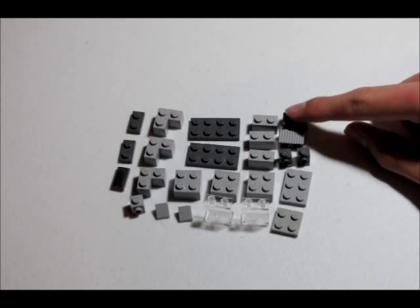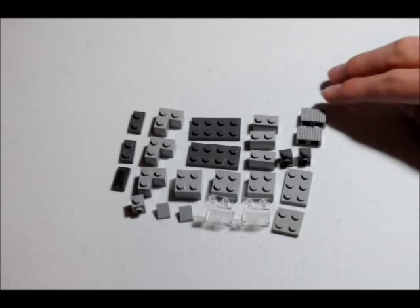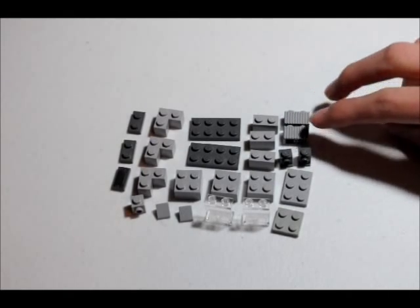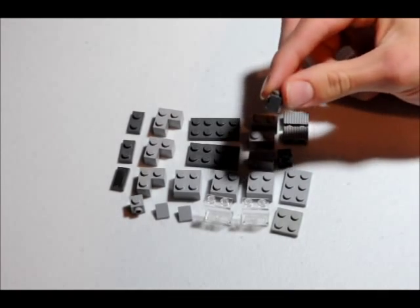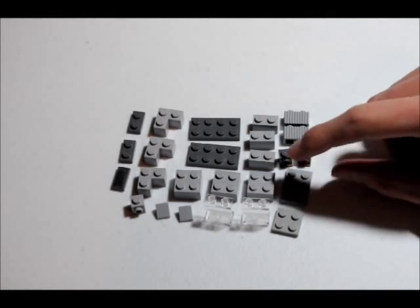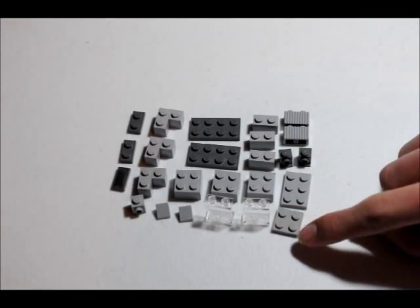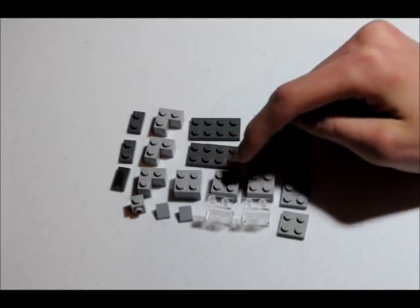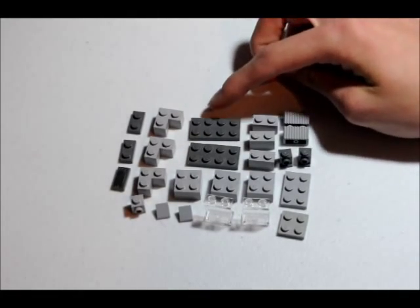You're going to need three 1x2 bricks. Two 1x2 bricks have vents on the sides, kind of grooves. And you're going to need two 1x1 bricks with studs on the side that's kind of dented in. Then you're going to need a 2x3 flat piece, a 2x2 flat piece, and three 2x2 bricks. Also you're going to need two 2x4 flat pieces.